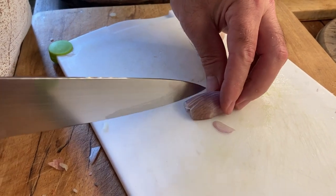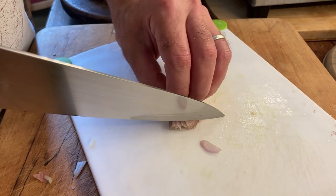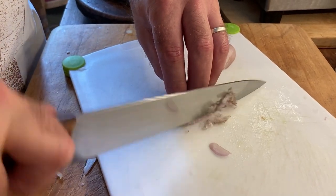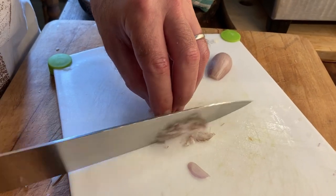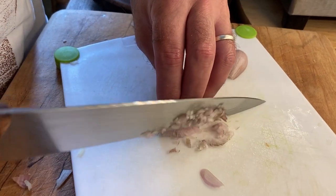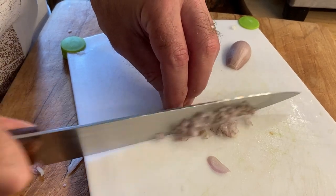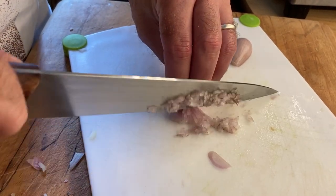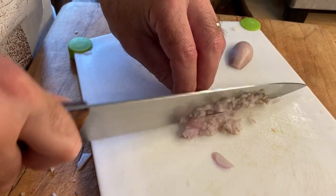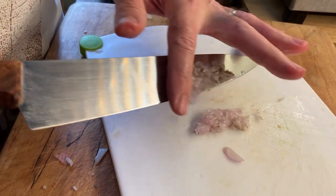Not Gordon Ramsay, but it's getting better. A nice sharp knife makes a difference — you should sharpen them before you start, and then you're finished. There's no wastage there, brilliant.